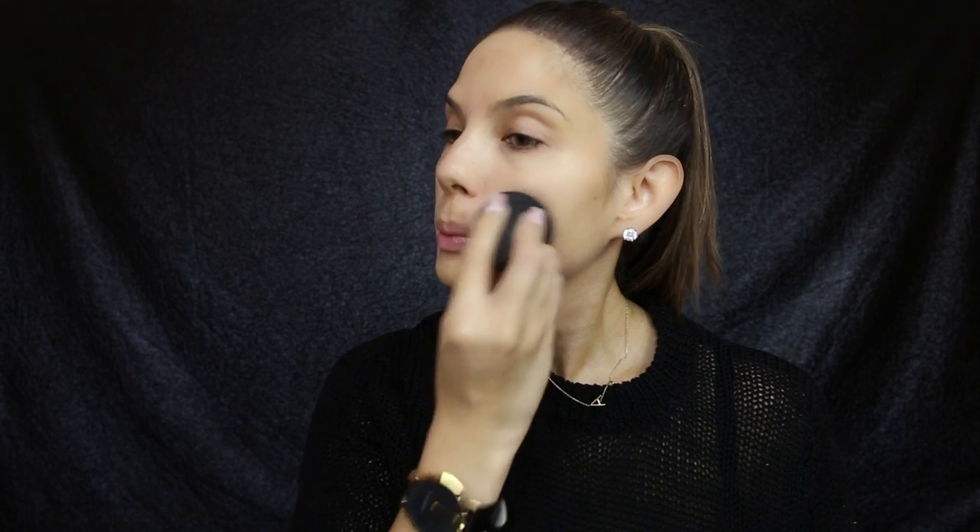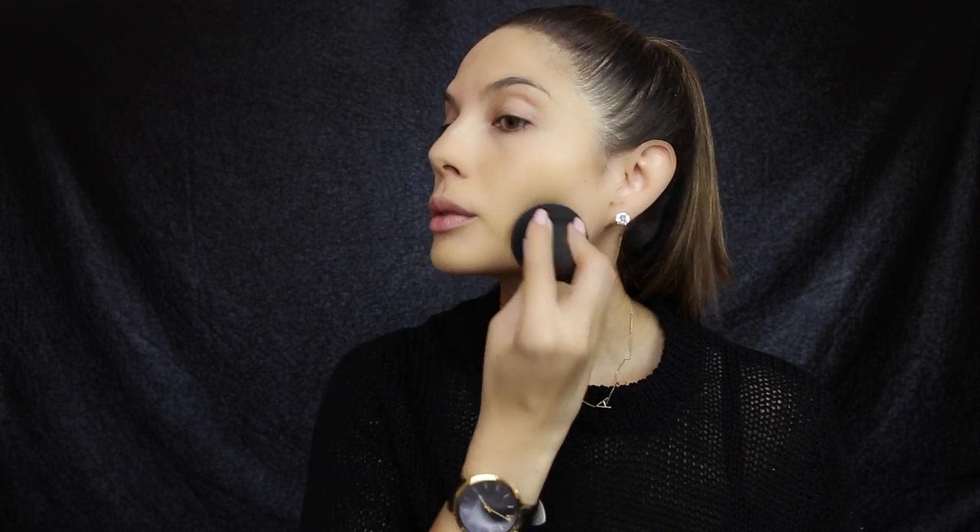If you want to know how I achieve this look then please keep on watching. I'm using Benefit's Matte Rescue as my primer today. For foundation I'm using Giorgio Armani's Luminous Silk Foundation in the color six, and I'm using a beauty blender to dab it all over the face. This will create a very flawless finish.